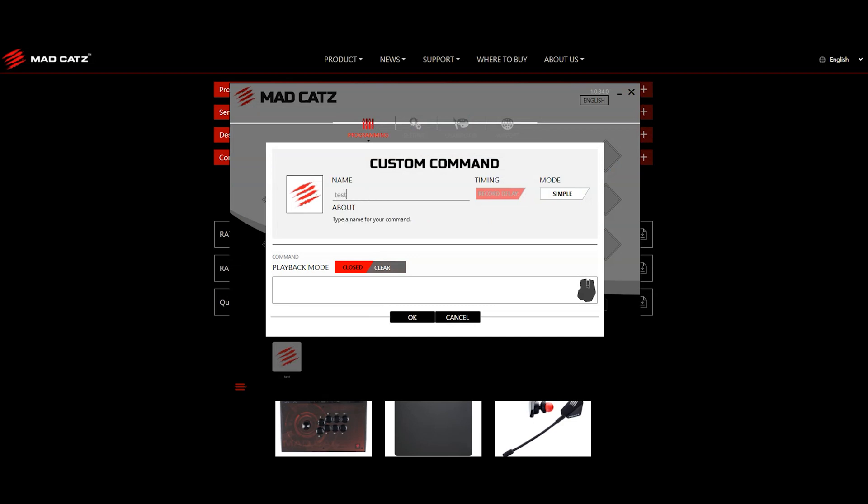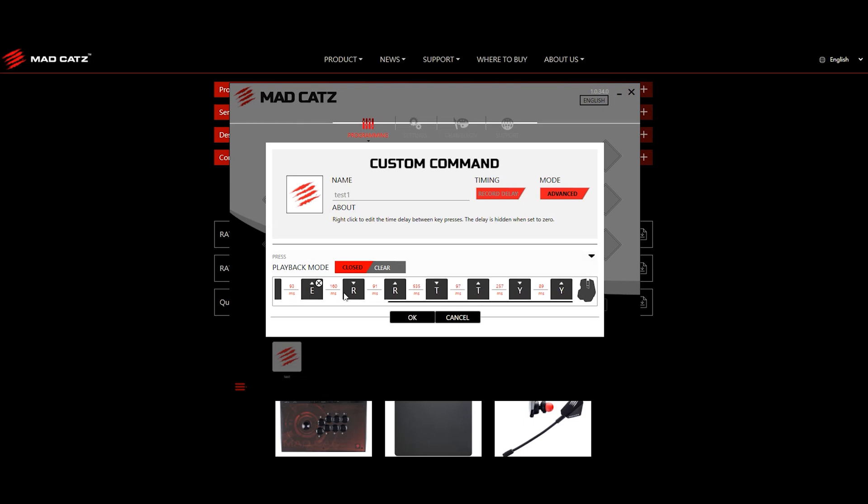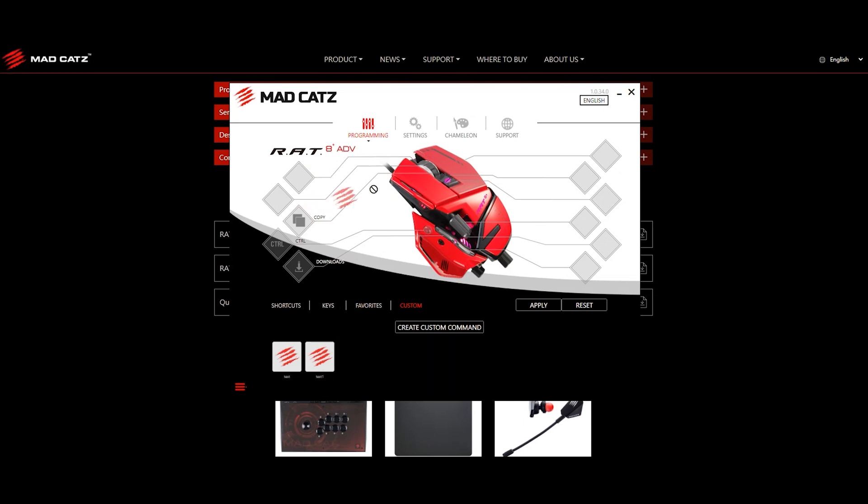You can even create custom commands — these are basically macros. You press custom commands, name it, say test1. In simple mode you can just type in what you want it to do. Or in advanced mode it times the delay between each key, so if you tap in QWERTY you'll see there are so many milliseconds between each keypress. Press OK and you can then bind that macro to one of the keys on the mouse. This is usually used a lot in MMO games and similar, where macros are helpful — or even just for typing out common commands repeatedly.